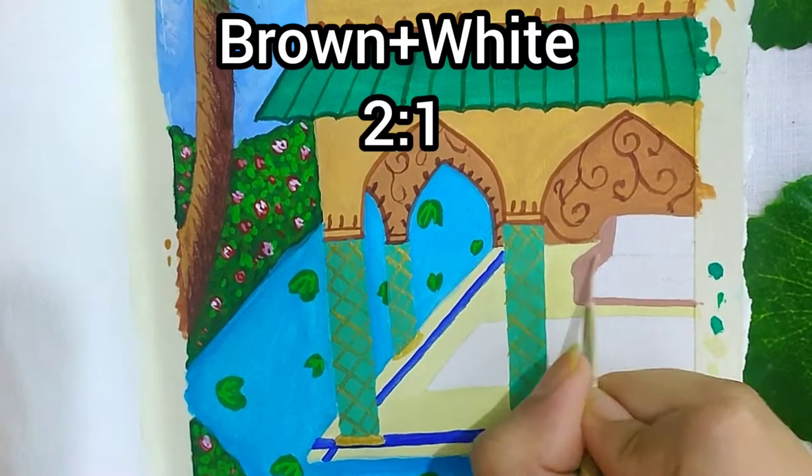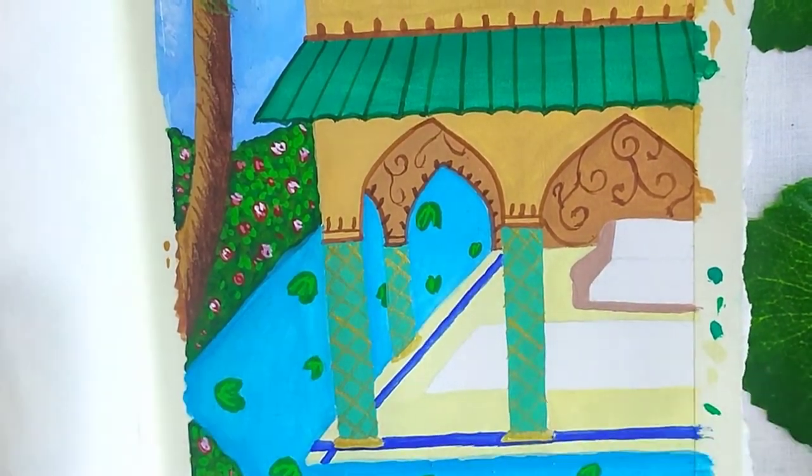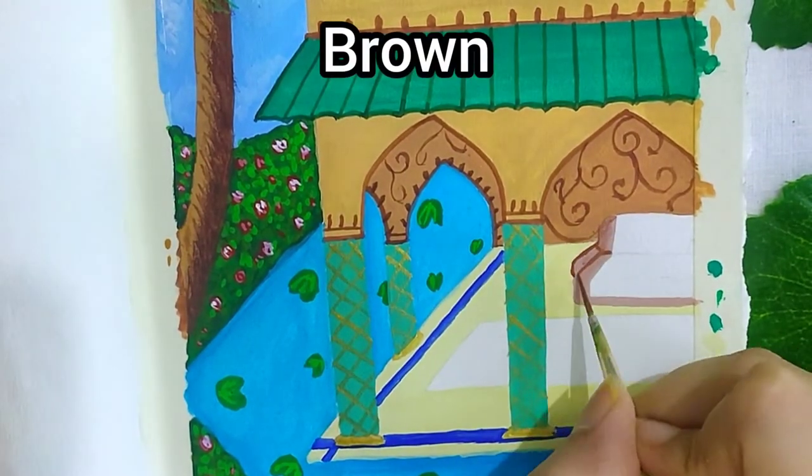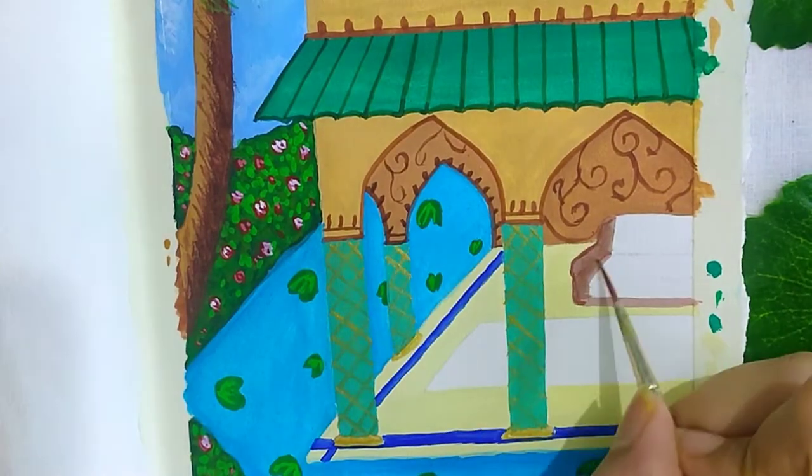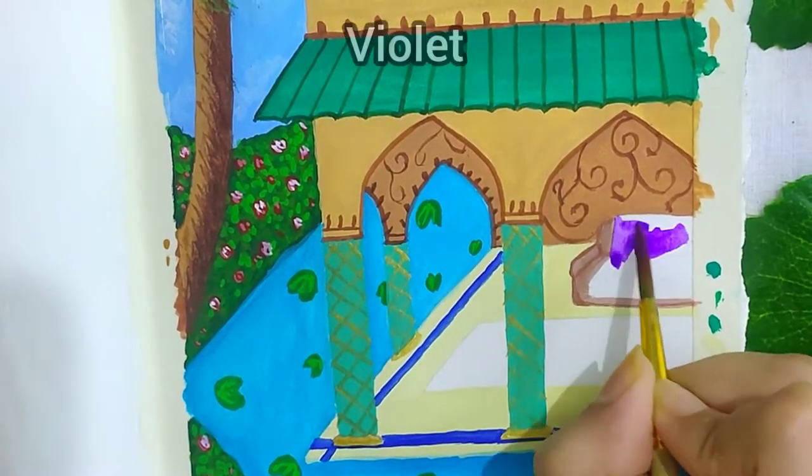For the sofa, I am using a mixture of brown and white in the ratio 2:1. Some details in it with brown, and I blended them using my fingers and a dry brush.